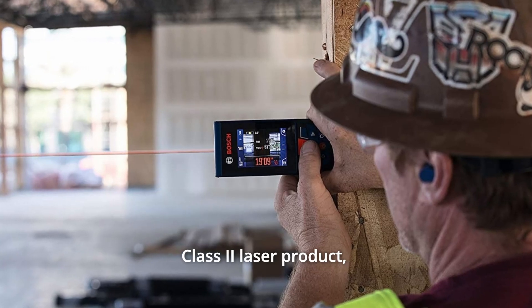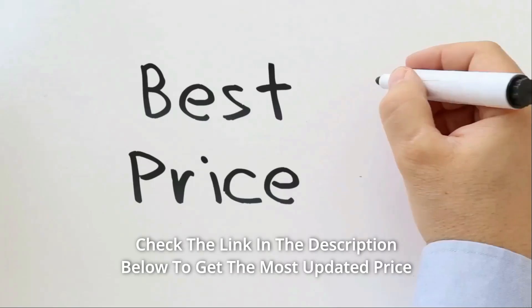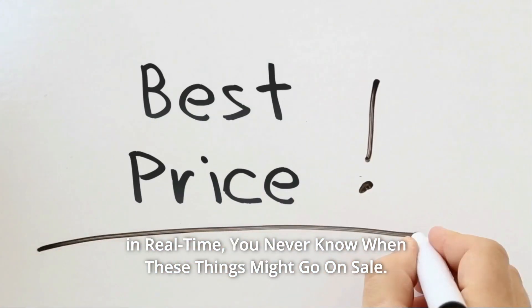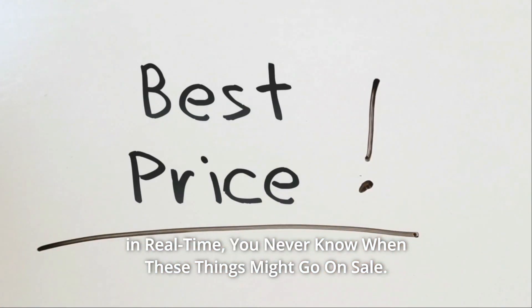It includes 11 different measuring functions including default real-time measuring and 50 measurement memory. Class 2 Laser Product, less than 1mW power output. Check the link in the description below to get the most updated price in real-time — you never know when these things might go on sale.